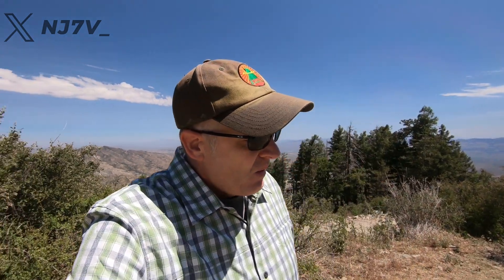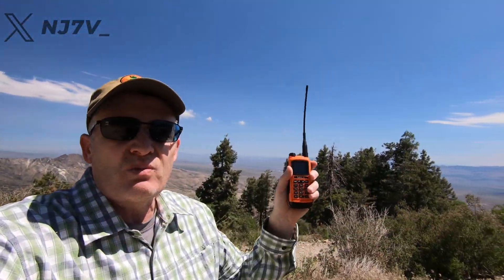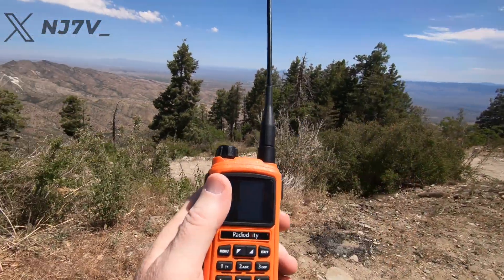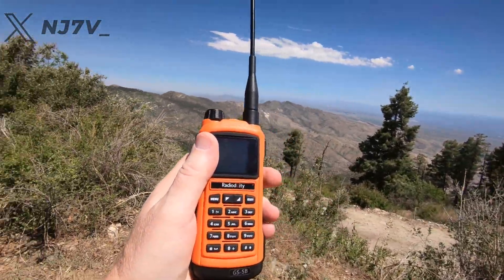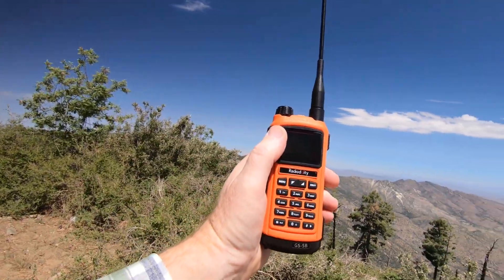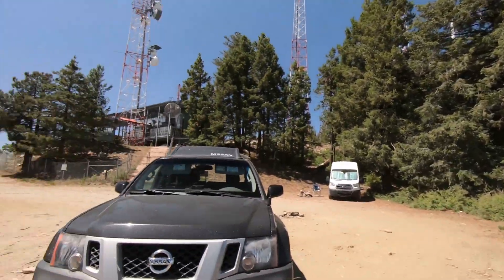I could probably do another test before I give this away to check for front-end signal interference as well. But anyway, I'm going to go ahead and try now to make contact with Phoenix with this radio and the standard rubber duck. And I am going to simultaneously use my Yaesu FT-60R and see which of the two does better in that direction. Stay tuned and we will make some contacts on VHF 2-meter FM.